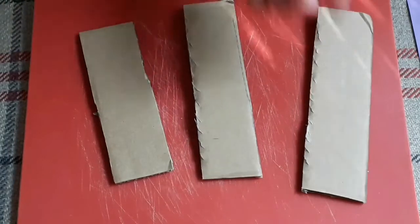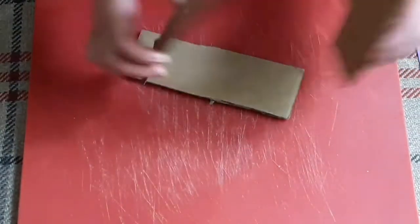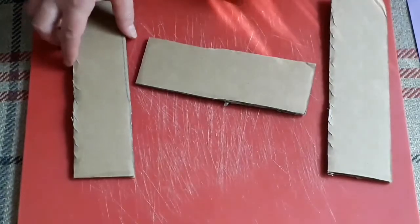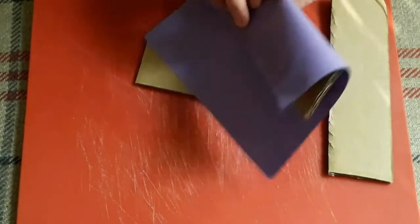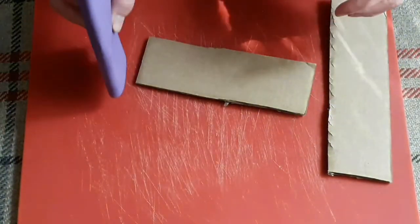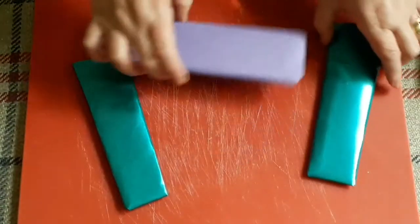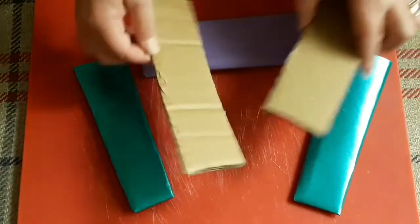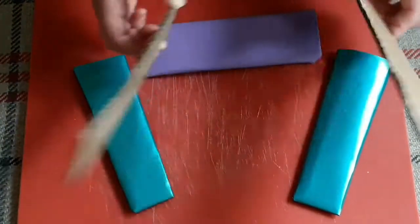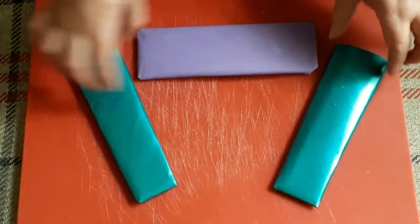Once we've cut out our three shapes we can move on to the next part. Now there's two ways of doing it — you can either make your abacus first and then decorate it, or you can decorate your different parts first and then put it together. So once you've got all three pieces as you want them, it could be three plain pieces of card to decorate later, or three pieces already covered in whatever decoration you want.